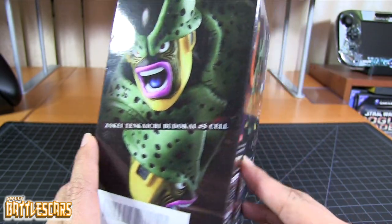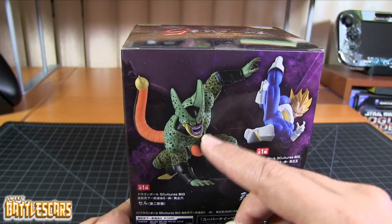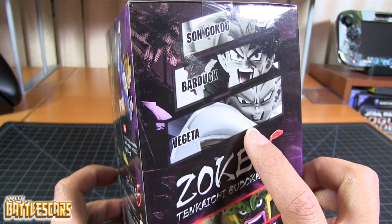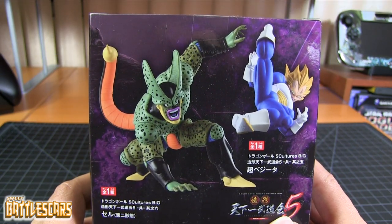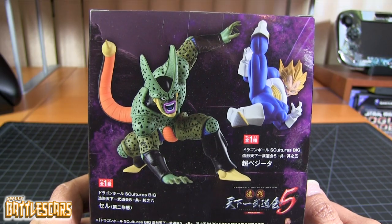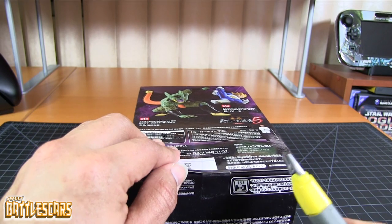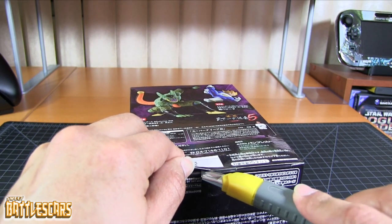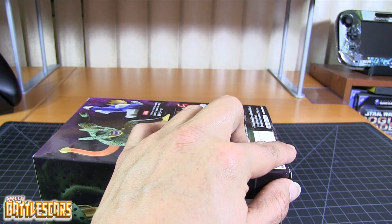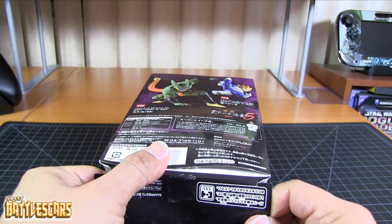I just gave you a quick look at the box — each side showcasing different aspects like the figures in the series and the pairs you can make. There's a Vegeta figure that goes hand in hand with this Imperfect Cell figure, but I haven't gotten that one. I'm still undecided on it — I'm not really liking it too much. I don't like the pose mainly. I'm sure the figure itself is nice, but I just really don't like that pose. Wish they would have gone with a different pose, but that's just my personal opinion — others might really like it.